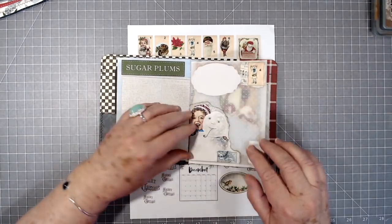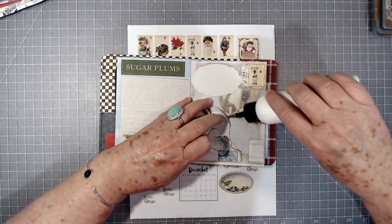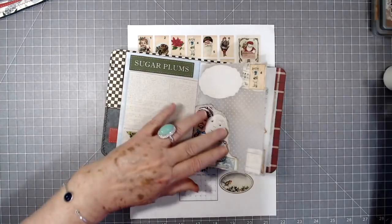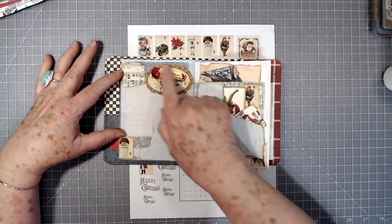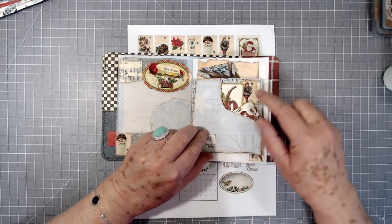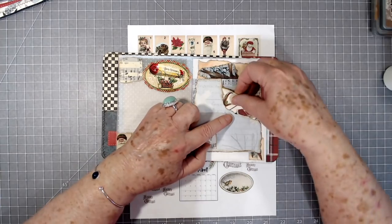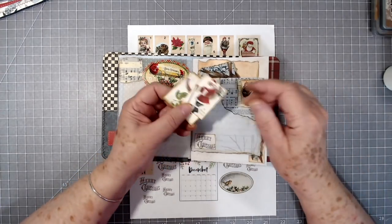There's Day Four and this little guy I glued all the way down — he's supposed to be glued all the way down, but it looks like he's trying to stick up a little bit so we'll put a little glue in there. Over here we've got Day Five and I just put a few little things on that page.